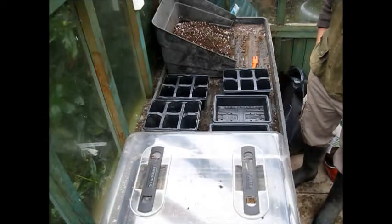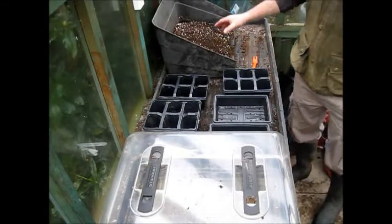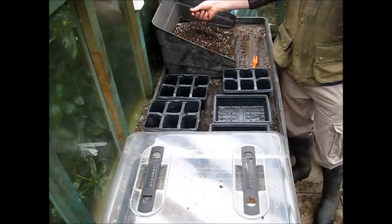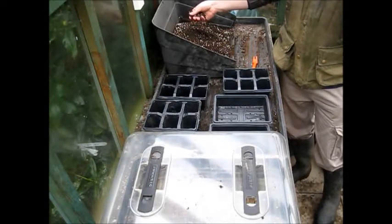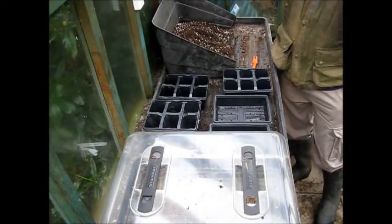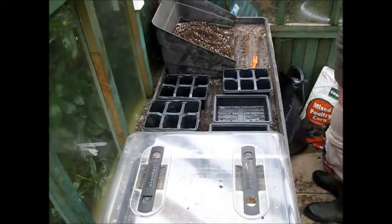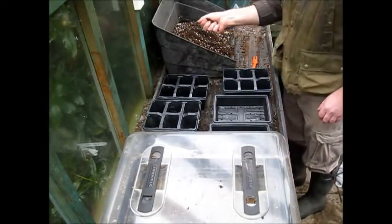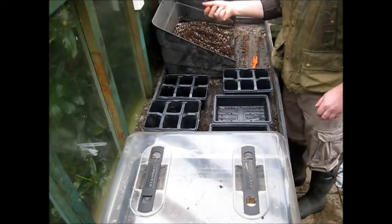So today we start with sowing the seeds. Actually, first of all I started by getting the compost ready. I don't use peat because I don't think it's right. I use my own compost from outside. But if I used just that, it's far too sticky, so I have to lighten it.